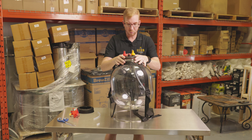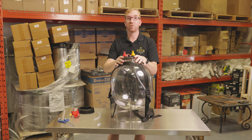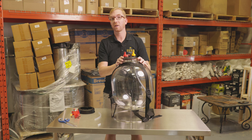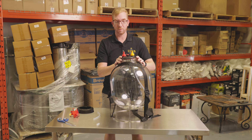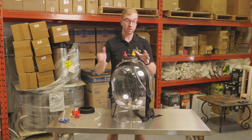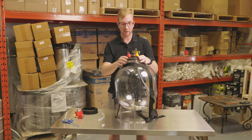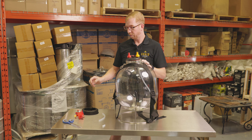Now I'll show you how to rack or transfer out of here with CO2 into your keg. What's nice is if you're making a really hoppy beer or New England IPA, oxygen is your enemy. This allows you to do a closed transfer right out of your fermenter and into your keg.